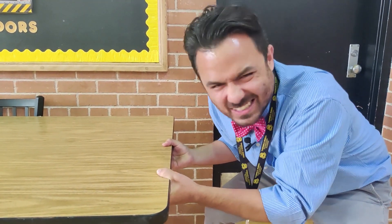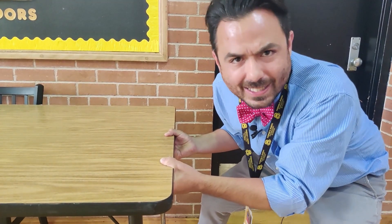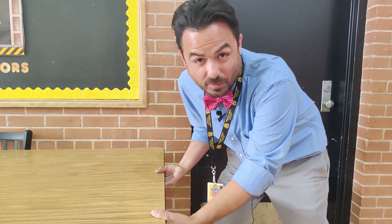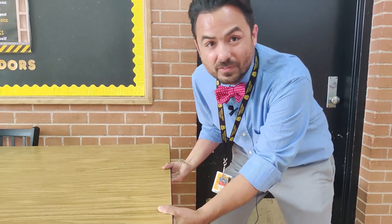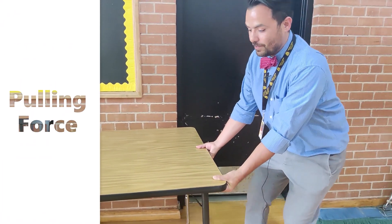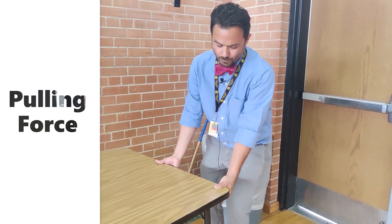I'm pushing and pulling but I can't get enough force. Maybe I can get some help — I need more force. If Mr. Barber gets off the table, he can help me and then we can apply enough force to move the table. There it goes — enough force. I'm pulling it. We moved it.